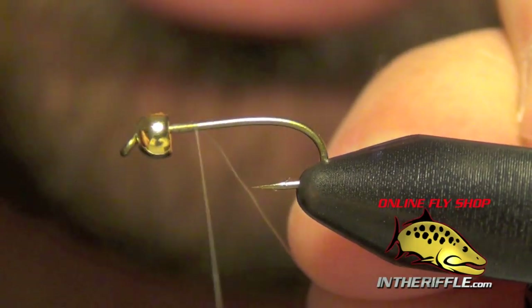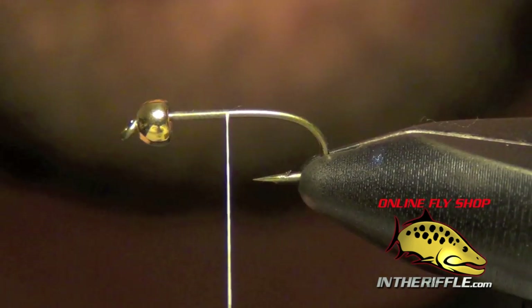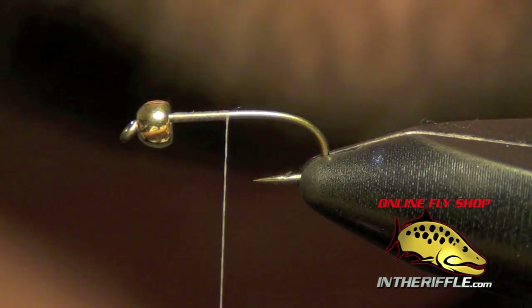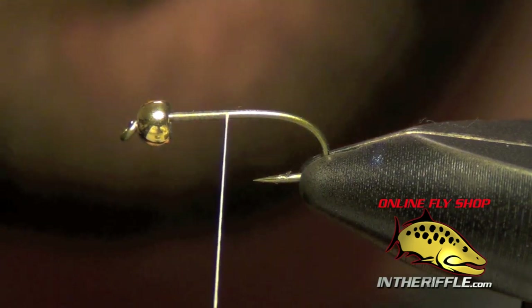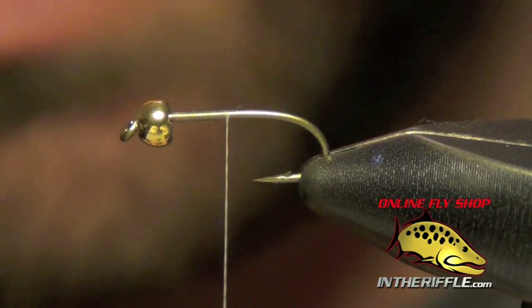Here we're going to tie Anderson's UV Sally. This is a special little fly — it's kind of a new one that nobody knows about yet. It really piqued my interest when I first saw it. It's a really cool little mini stone fly.